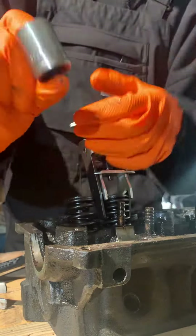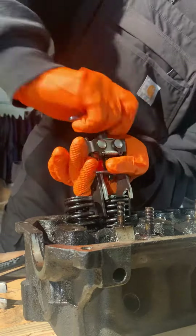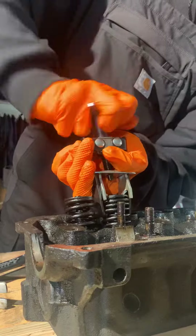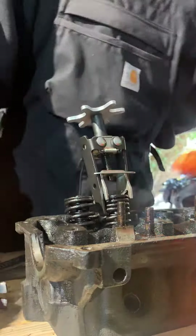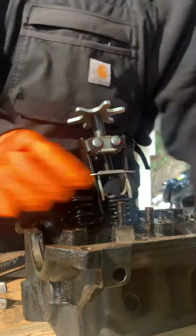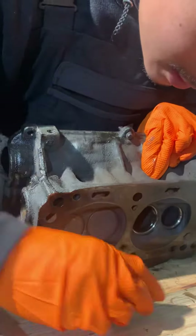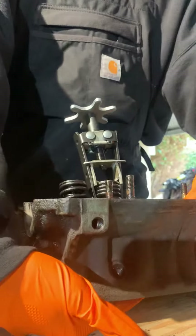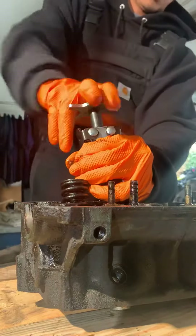We're going to use this 13-16 socket, place it under our valve. See how it's free like this — we can't free the spring of the rubber grommets. It's pretty tight in here.